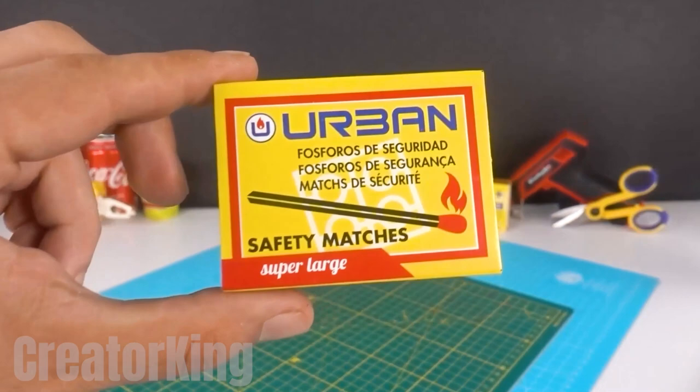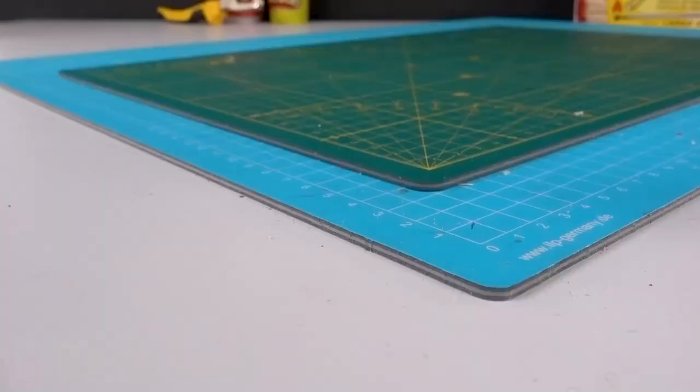Look at how smooth it is — smooth like a baby's butt. The matchbox will also be useful. Cut the scraper with scissors. Look how scratchy it looks.